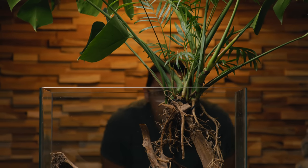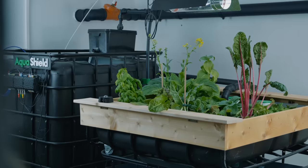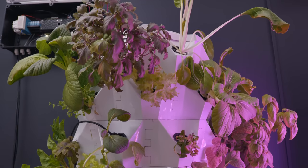Since many of you have been asking how I keep houseplants in my aquariums, I figured it's time I finally showed you. You might be surprised to find out that most plants can be kept this way. This is what's called hydroponics.